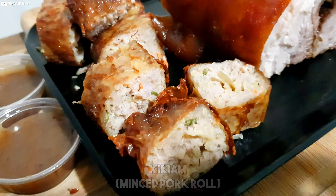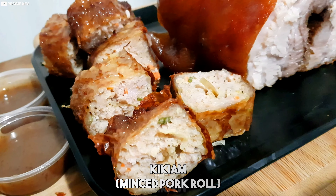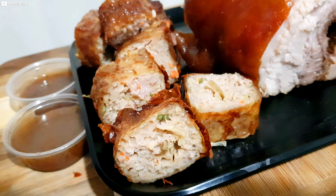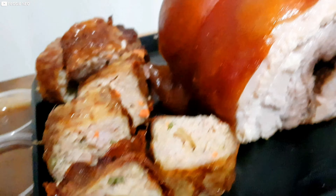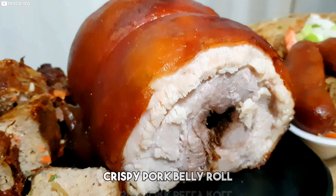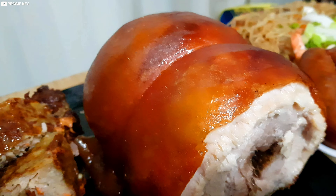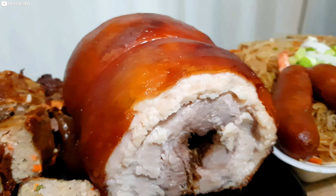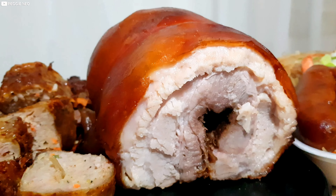Oh my god, everything looks so good. Okay, let's start over here. This one is called the keycam, which is a Filipino chorizo sausage made with minced pork, prawn seasoning, and five spice powder, rolled in bean curd skin. And next to it we have the crispy pork belly lechon roll — a pork belly roll slow roasted in the oven for super crispy skin and super tender, moist meat.